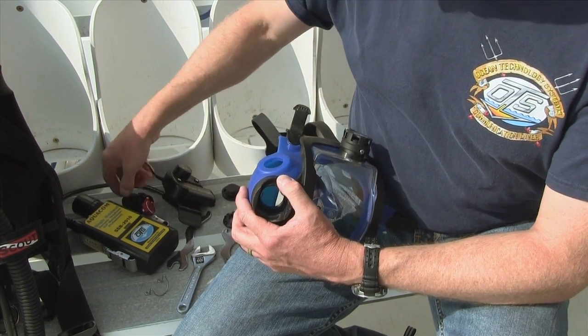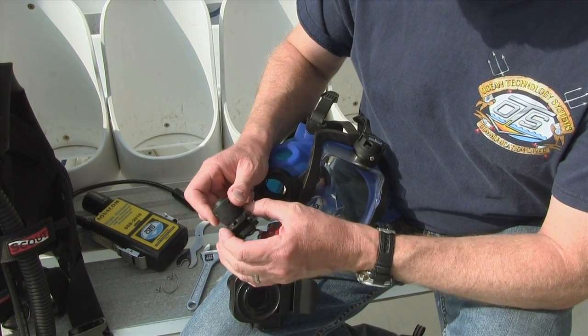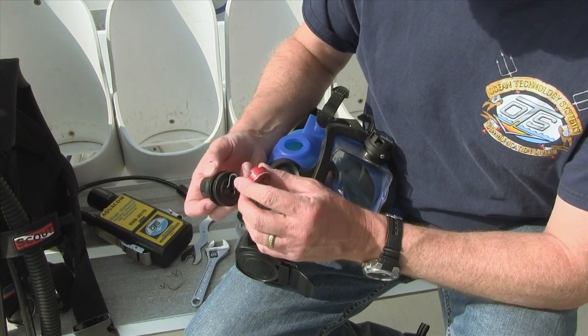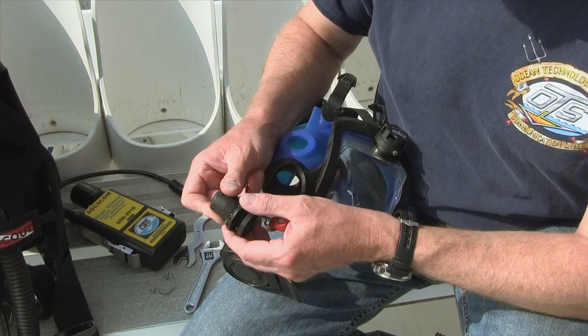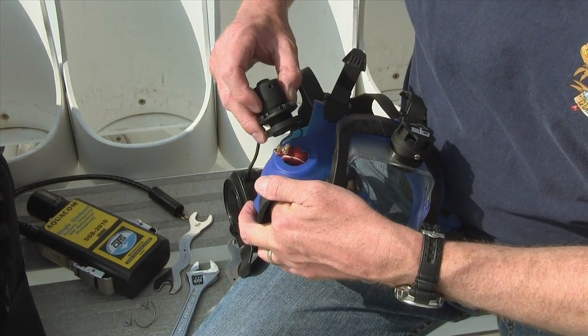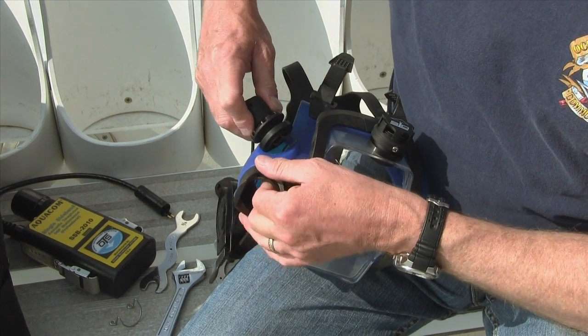Now we're going to take our buddy phone, and you're going to see it has a very similar — well, it's exactly the same design — with a microphone potted on the inside and a push-to-talk button here. You want to unscrew this flange all the way out, and then we're going to insert this in. Work the microphone in; it'll go in nice and gentle, and then you're going to work this in.